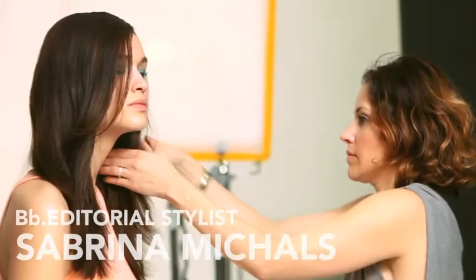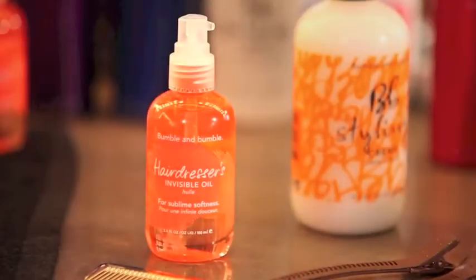Bumble and Bumble editorial stylist Sabrina Michaels is going to show us how to create a smooth, feather-soft look using Hairdresser's Invisible Oil.